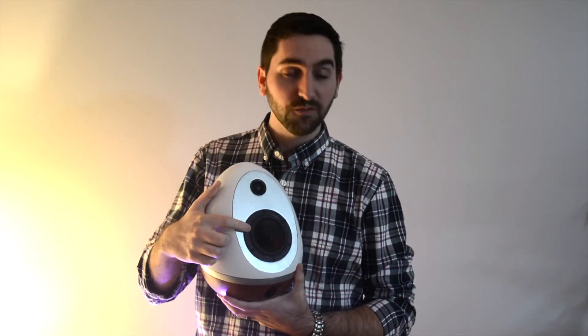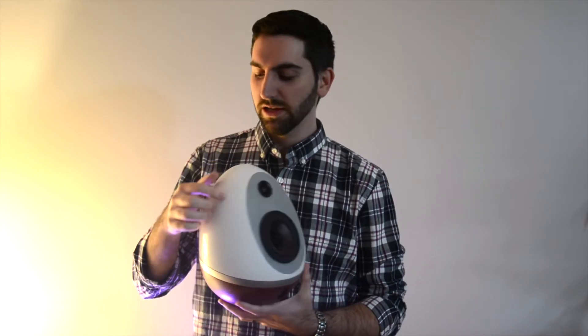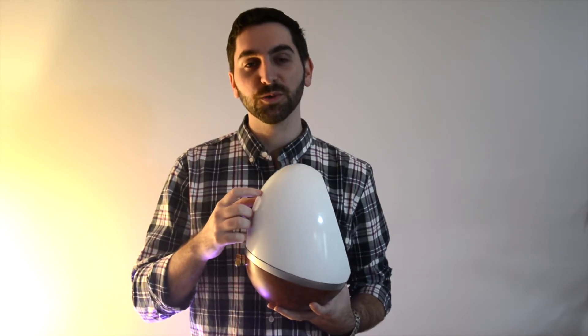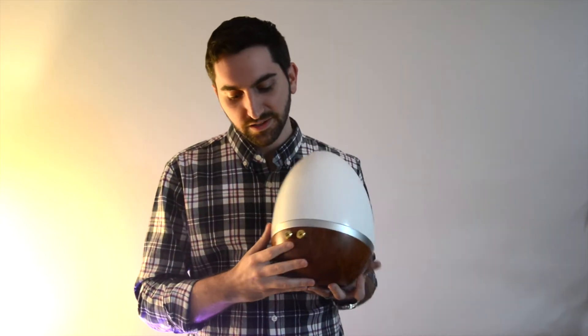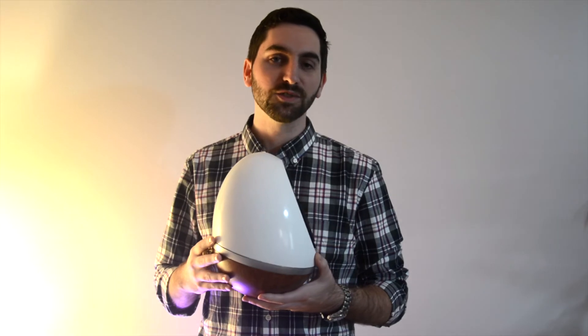It uses a 4 inch speaker and a 5.8 inch tweeter. There's a flat panel on the inside here, and it has the crossover glued to it — two capacitors and two inductors glued here — and then it is wired to these posts here, and then it connects to an amp.